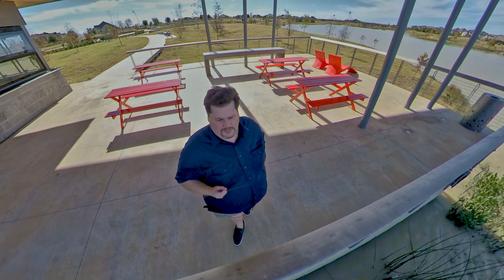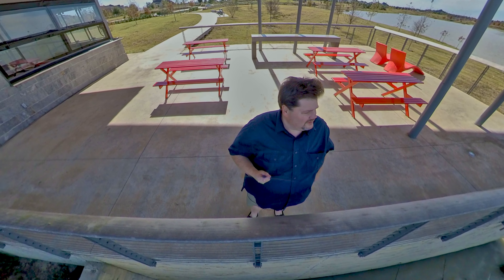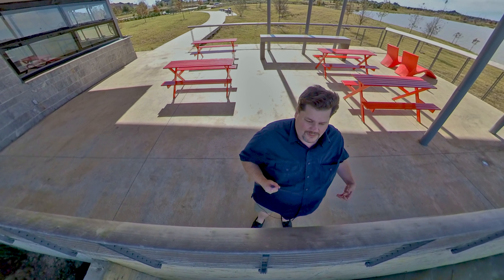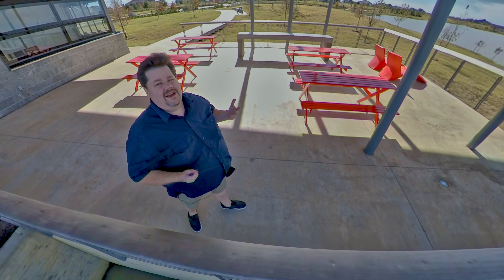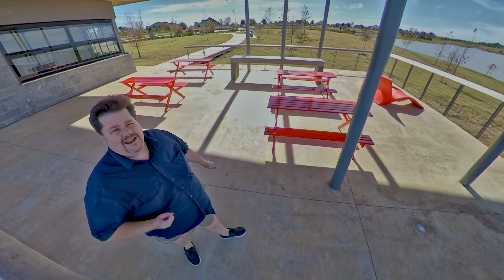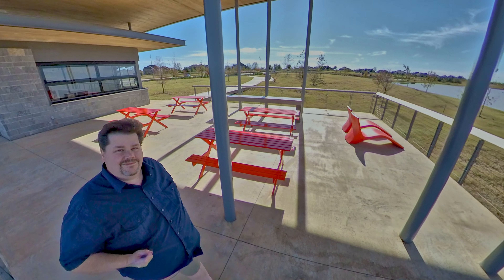One thing the Insta360 One X gives me is the ability to actually move the camera around me in a 360 environment, and it records in a 360 bubble. What this allows me to do is afterwards I can see everything in the shot and I can frame it in Adobe Premiere the way I want it to look. It's really slick.